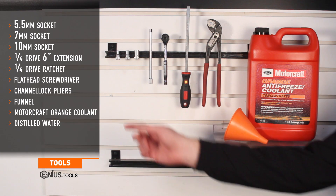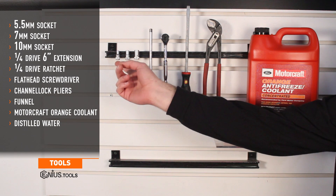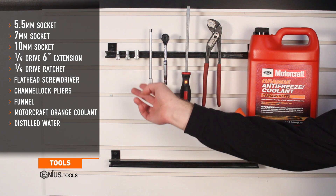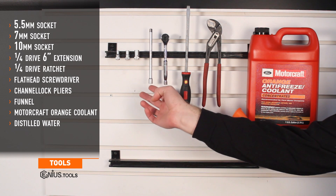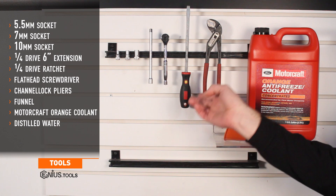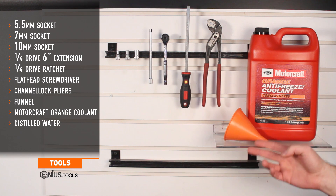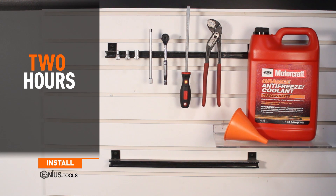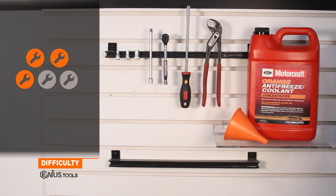Tools needed for install include a 5.5 millimeter socket, 7 millimeter socket, 10 millimeter socket, quarter drive 6 inch extension, quarter drive ratchet, a flathead screwdriver, channel lock pliers, a funnel, Motorcraft coolant, and distilled water. Install time is about two hours and the install difficulty is a three out of five.